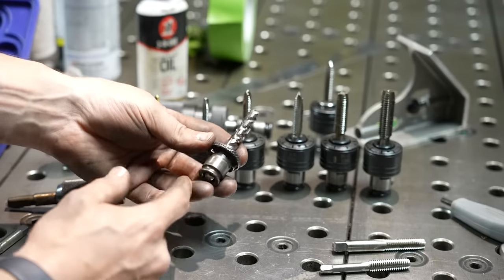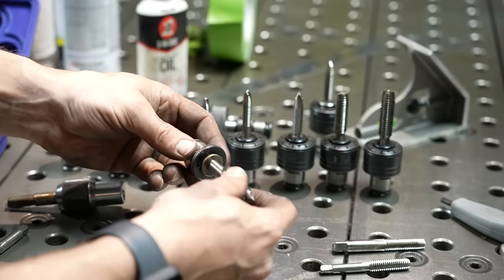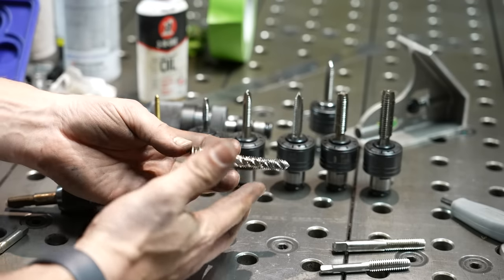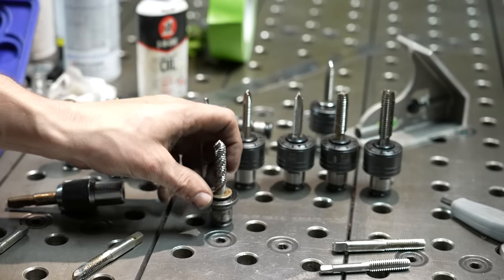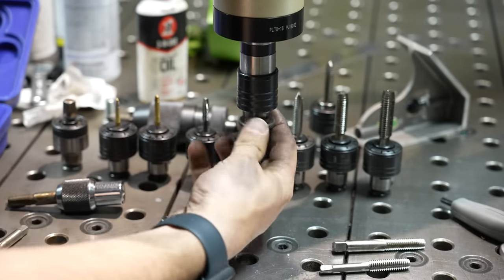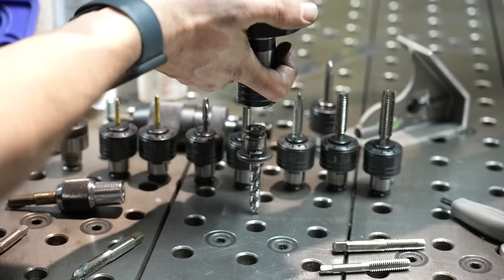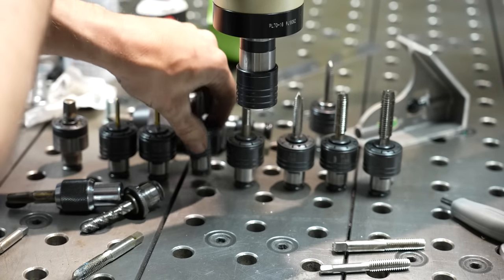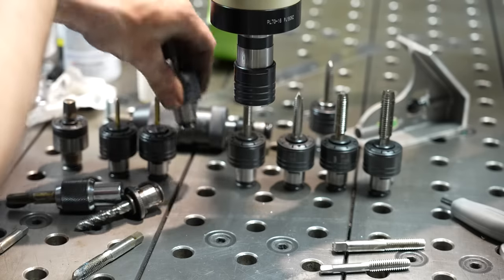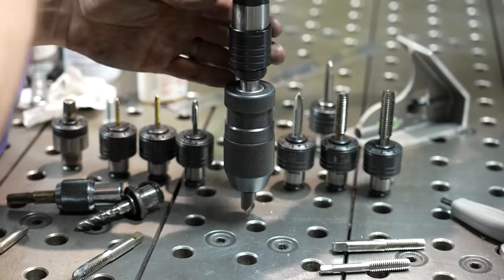The last collet I'll show you is a non-clutch style collet — a 3/8. All this does is hold the tap. It's completely rigid, meaning if you're going to break a tap, it's going to break. But you do have the clutch control over on the computer. Basically you've got your spindle right here, and these just snap right up into the spindle. When you want to drop them out, pull up on that and they pop out. They all just snap in, and it's very quick to change them out — very convenient.